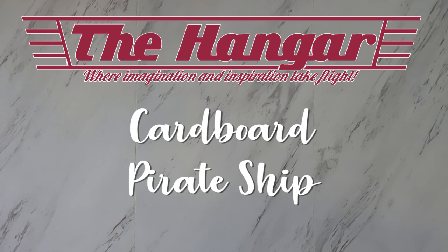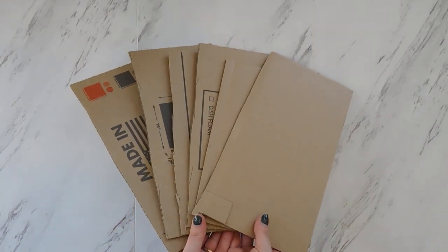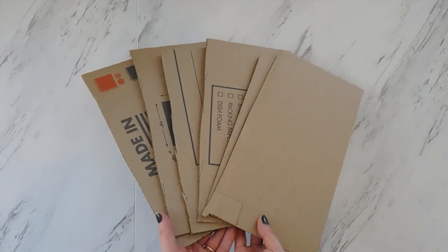Welcome back to the virtual hanger. Today I am going to show you how to make a cool project out of cardboard and get you ready for this week's cardboard challenge in the hanger maker tournament.